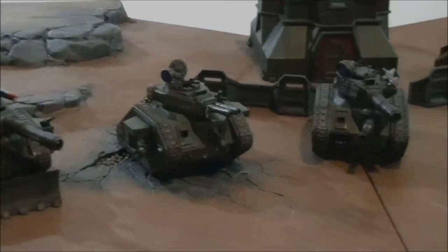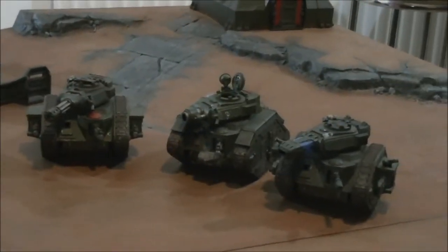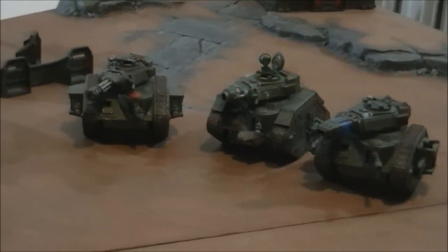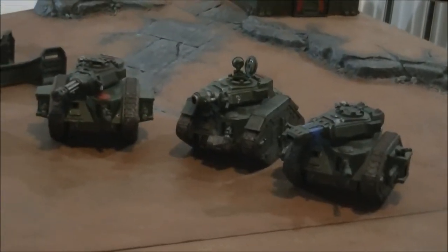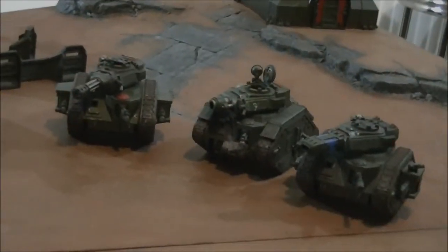I've got a large Imperial Guard army. I know Tom from Blackhead Studios is also building a Guard army — he's featuring on our Facebook page at the moment with his build. But my own collection, I've got a Leman Russ company, plenty of tanks and support tanks as well. They'll be featuring in future battle reports.